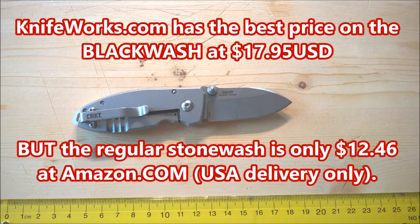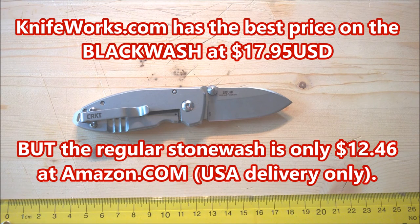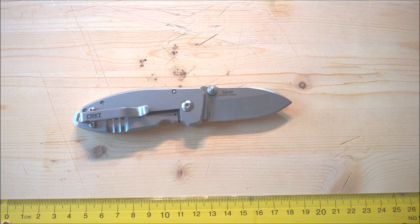How much does this little guy cost? The best price I can find right now is Knifeworks — you can get it for $17.95. That's the cheapest price I could find. My fellow Canadians, if you want to buy in Canada, the cheapest price I could find is $30 and a little bit of change from Warriors and Wonders. You can probably find it on Amazon.ca for a little bit more than that.